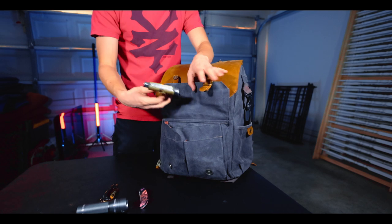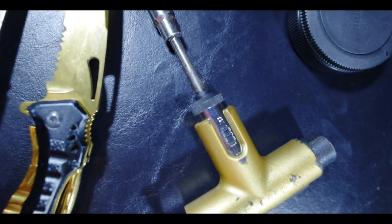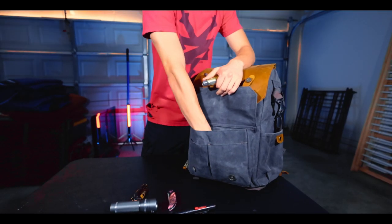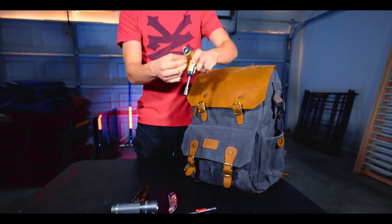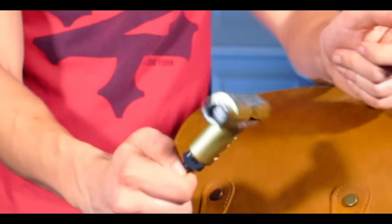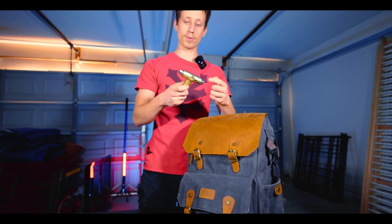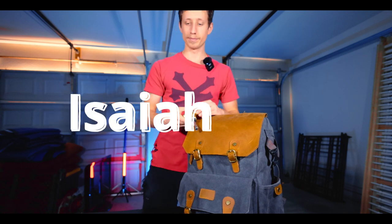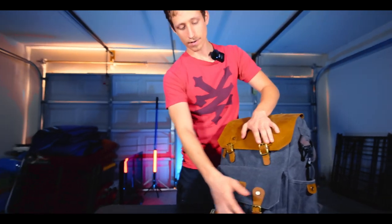I also have a skate tool and a camera cleaner, which is very important because stuff gets dirty. If you skateboard, you know what this is — it's called a T-Tool. You can take apart and put together your skateboard. It has a file for grip tape and everything. It's gate channel, Isaiah Cole, if you care. That's all the tools in the front pouch.